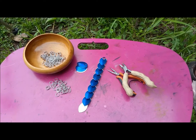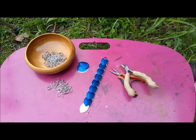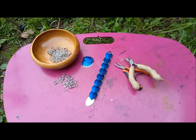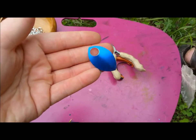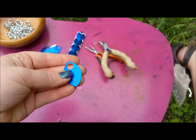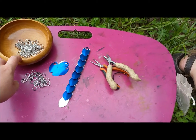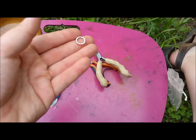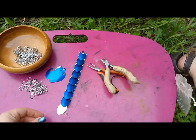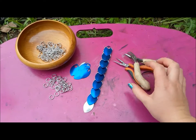Hey everyone, today I'm going to be showing you how to make a scale mail strip. The materials you'll need — if you're using the large scales from theringlord.com — you'll need to use 16 gauge 5/16ths rings. You'll need some open as well as some closed, however many scales and whatever color you would like.